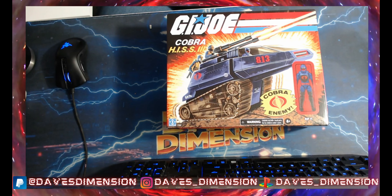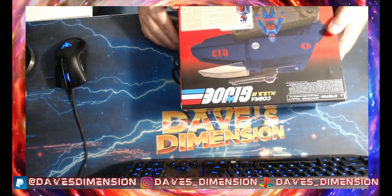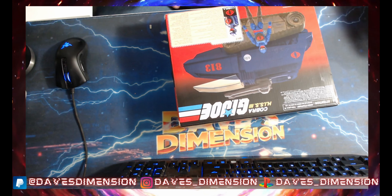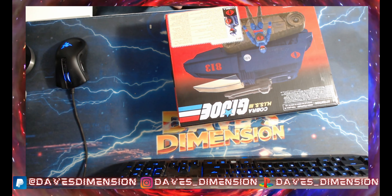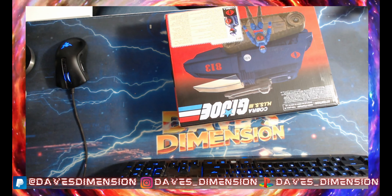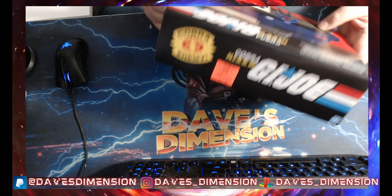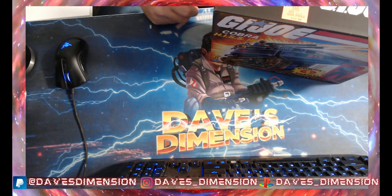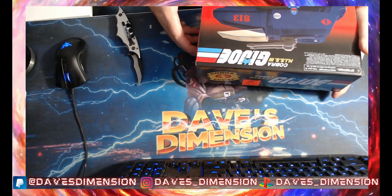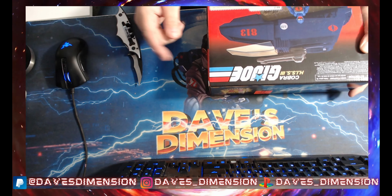Now guys, if you know, I recently got into G.I. Joe Classified Series and I got into it pretty deep. So much so that even this past week, Hasbro had their 10/27 events and they unveiled the G.I. Joe Vamp — that was a G.I. Joe Jeep from back in the day, but now they made a 6-inch figure variant of it. And man, does it look friggin' badass. You can see the picture right there. I mean, it looks so good.